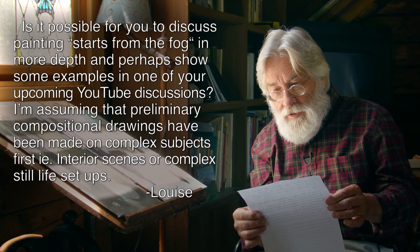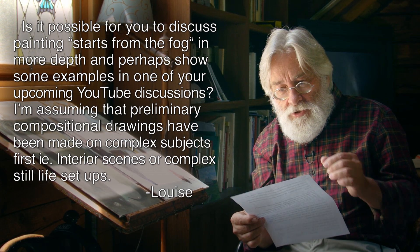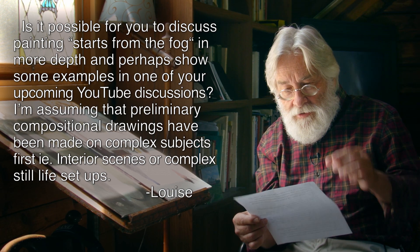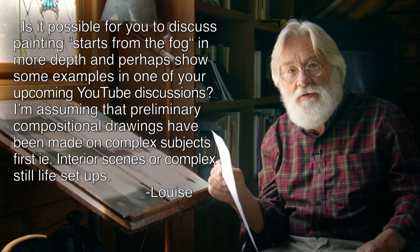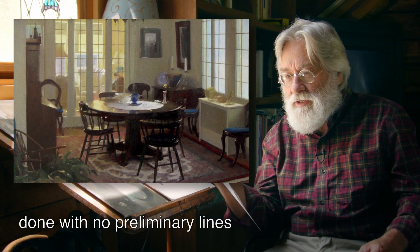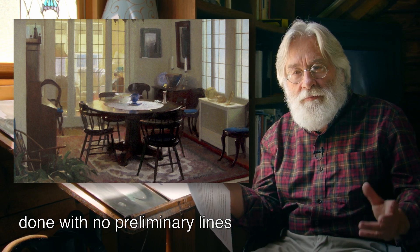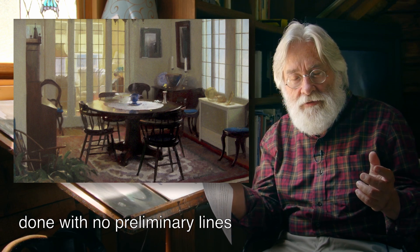Louise specifically asked: is it possible to discuss painting starts from the fog in more depth, and perhaps show some examples? She assumed that preliminary compositional drawings have been made on complex subjects first — for example, interior scenes or complex still life setups. Online you can find examples by me, one with some level of preliminary drawing and one without. The more complex one has no preliminary drawing, and I don't use those lines anymore because so much time is wasted drawing things you can't even see with your eyes.